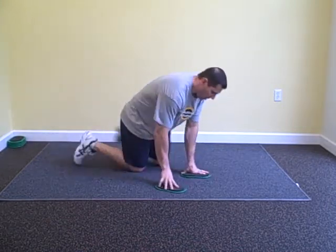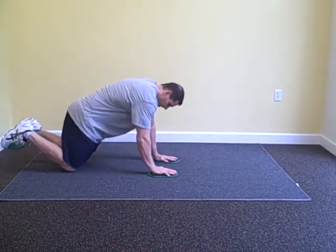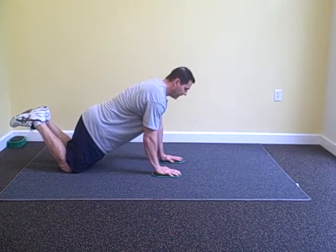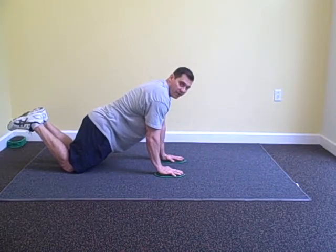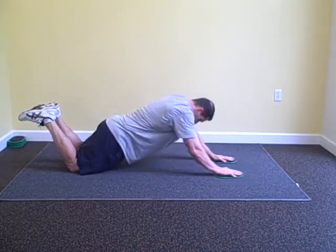So we're going to be on our knees, hands on the slide. You want a straight line from your shoulders to your knees, stomach's tight. You're going to go out slowly, pull back. The drag that you're going to get from the slide adds a lot of resistance. Fall out, pull back.